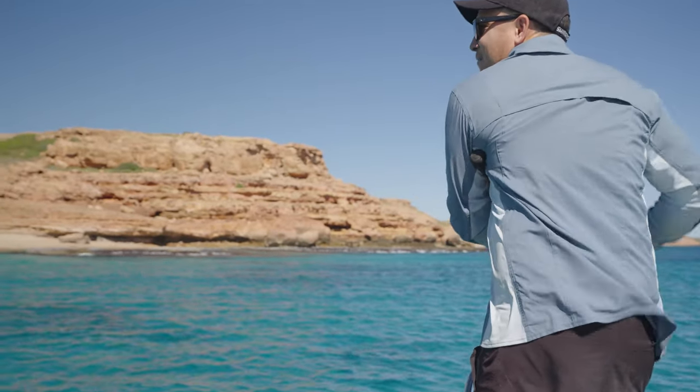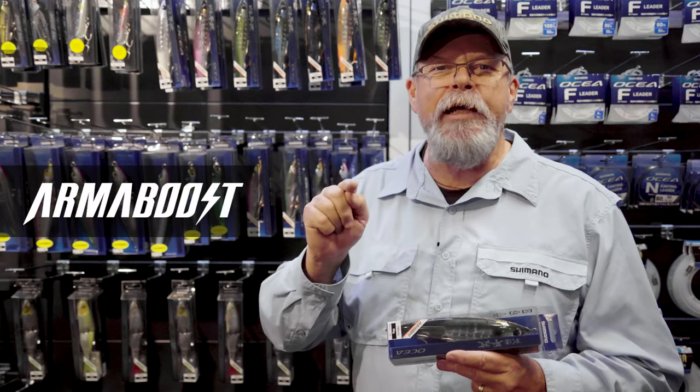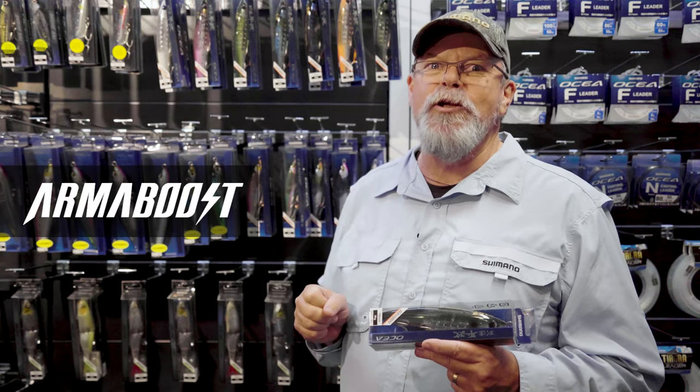And now, believe it or not, there's a fourth addition to the boost family and that's armor boost — something really exciting that I'll tell you about a little bit later.